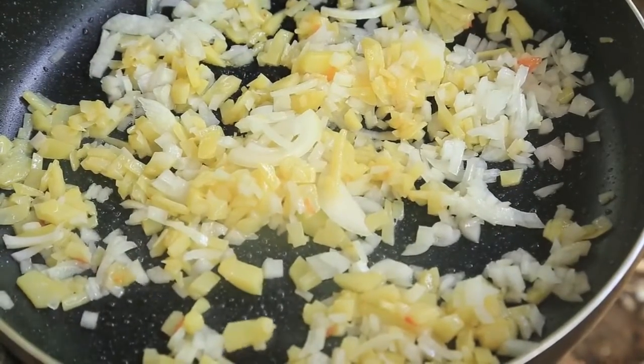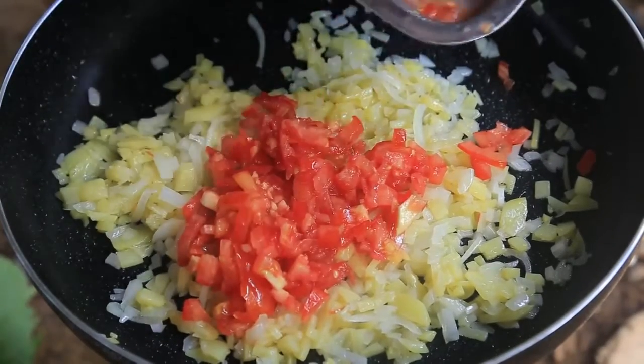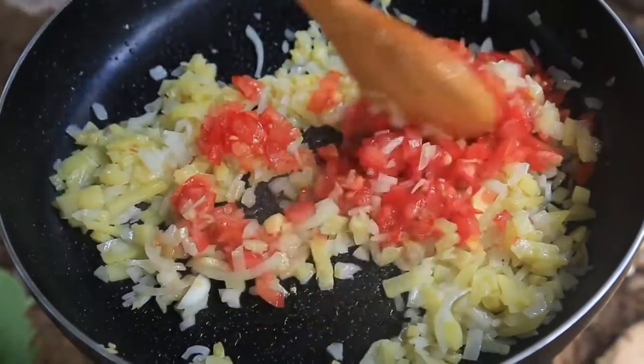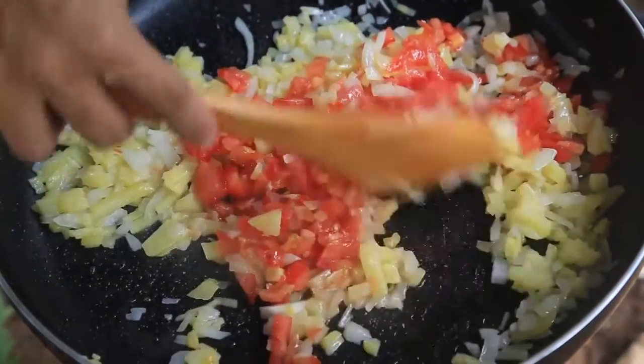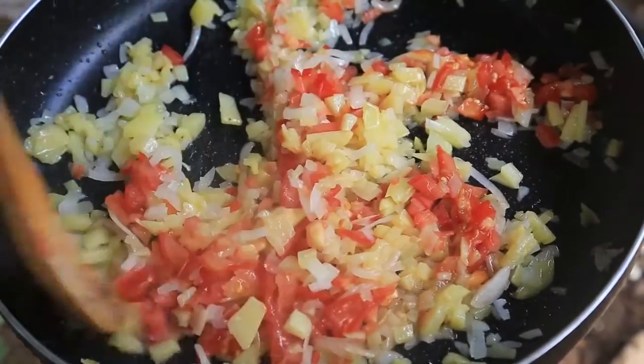2 to 5 minutes of the bread and then place the bread on the plate. 1 minute of the bread and cook until the bread is cooked. 1 minute to make bread, 6 minutes to cook.